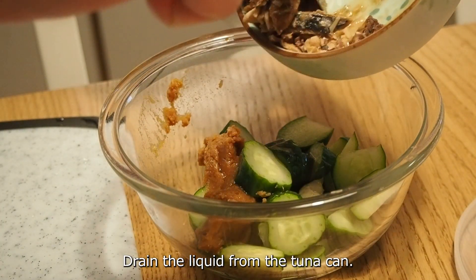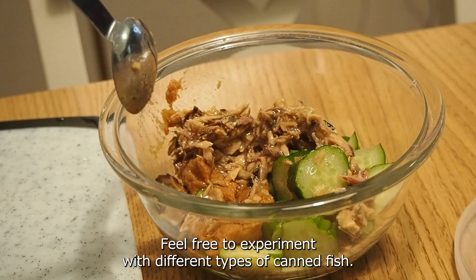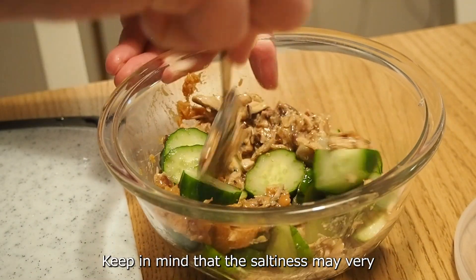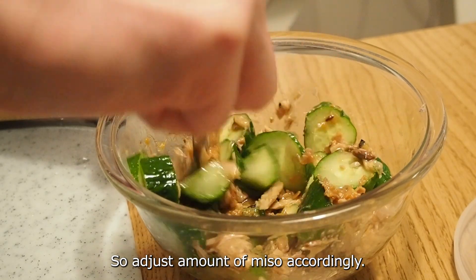Drain the liquid from the tuna can. In this video, we are using canned mackerel instead of tuna. Feel free to experiment with different types of canned fish. Keep in mind that the saltiness may vary depending on the type of canned fish you use, so adjust the amount of miso accordingly.